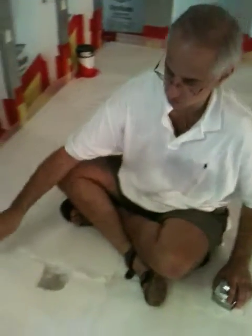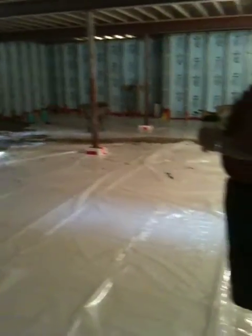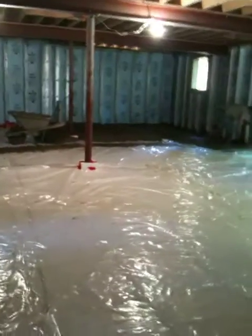As you can see, they're putting a 6 mil visqueen on top here. And we're getting about 4,500 to 5,000 PSI concrete that will be poured at 4¼ inches. They're doing that now.